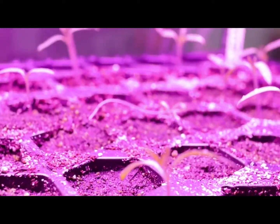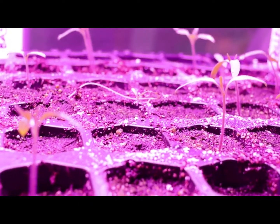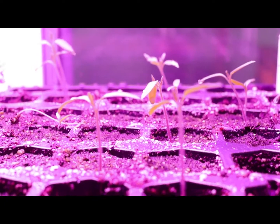I really would like to encourage anybody out there to sustain themselves. Even these little things can go a long way — you can make your own tomato sauce. Nothing like having fresh tomatoes.